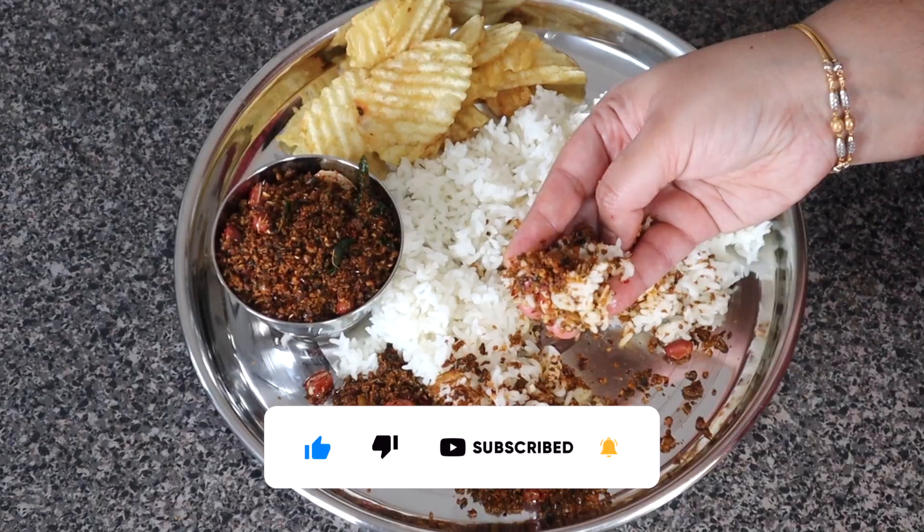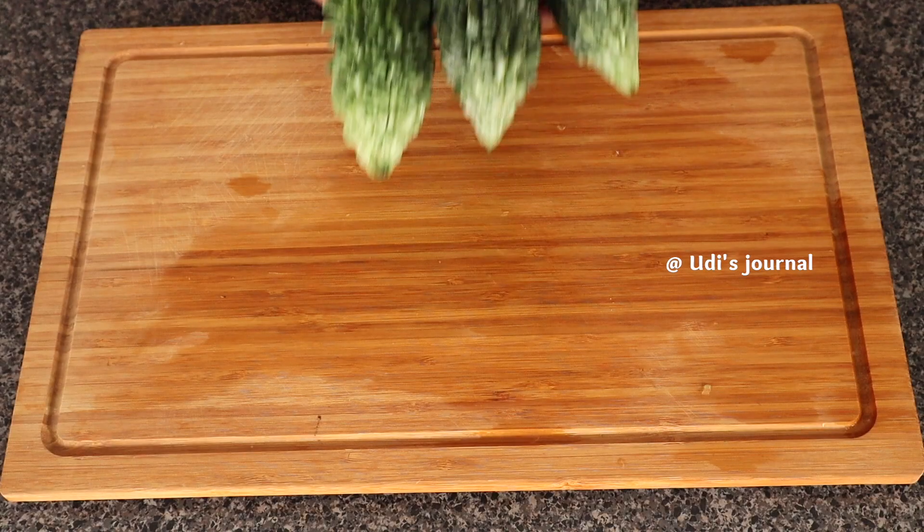If you like this channel, don't forget to subscribe. For this recipe, let's get started.